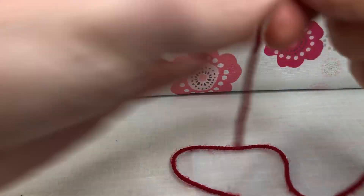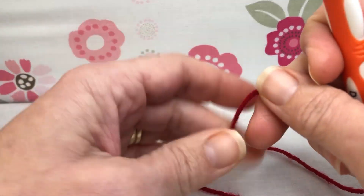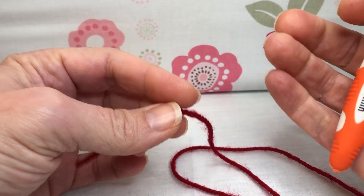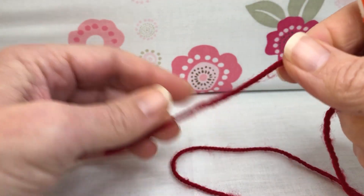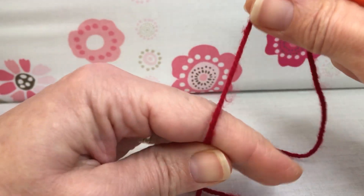I'm going to use a DK yarn again, like I did for the beak, just so that the features are a little bit smaller and tighter. Same three millimeter crochet hook, and we're going to start again with a magic circle like we did with the little beak.